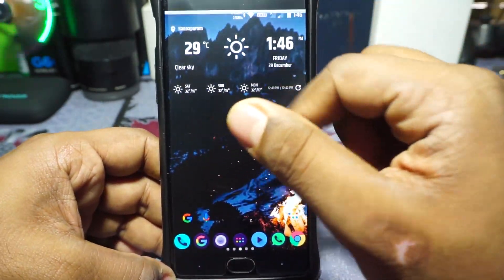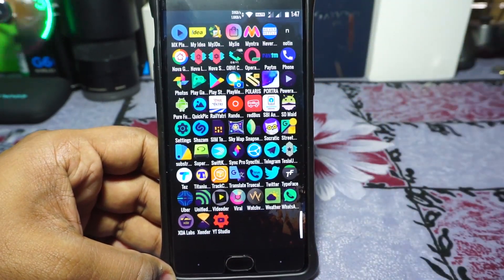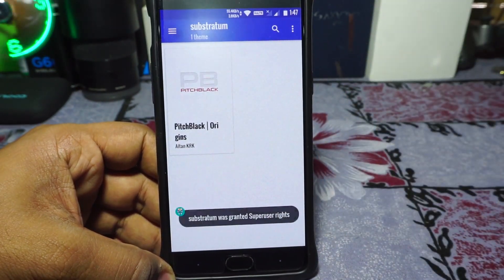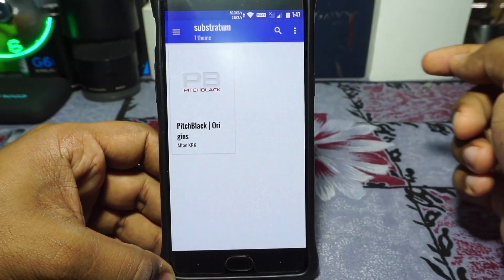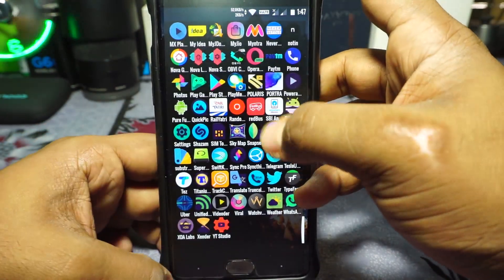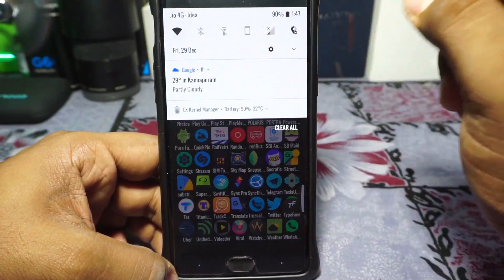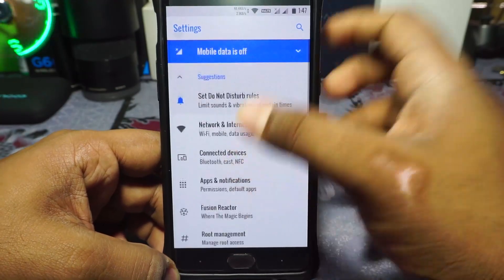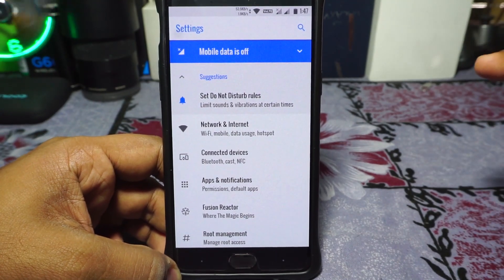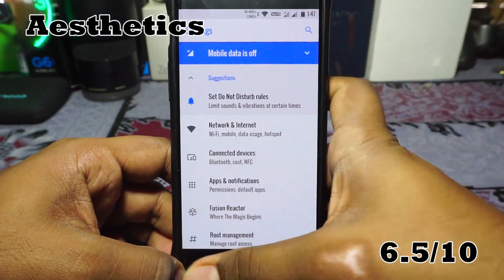Aesthetics — nothing too special. It has Substratum support but not full OMS support; you still need root to enable themes. The colors can get a bit mixed up here and there, though that's probably just my theme. Something I really like is the pixel theme — it has a blue pixel theme rather than the green stock look, which I don't like. I'm going to give it a 6.5 for aesthetics.